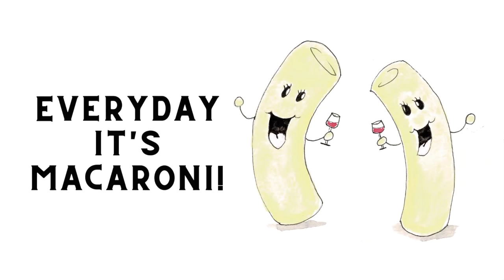Again, we thank you for supporting us and listening and watching. And just remember — Everyday is Macaroni!